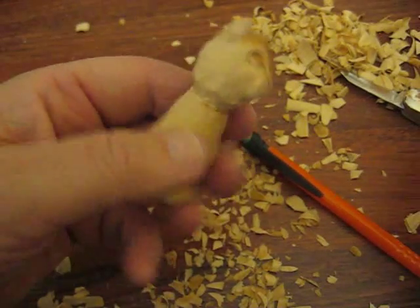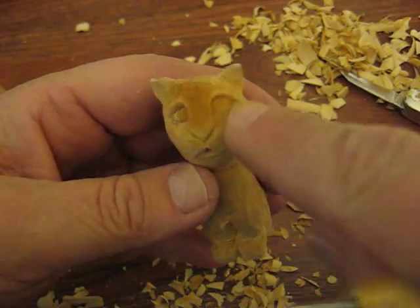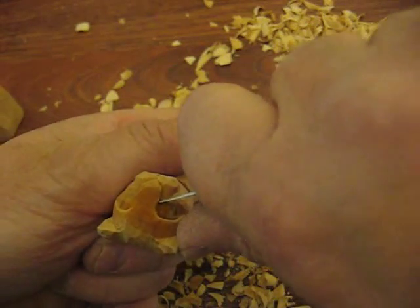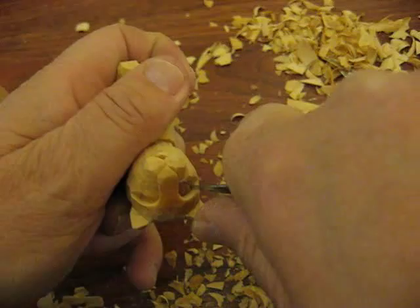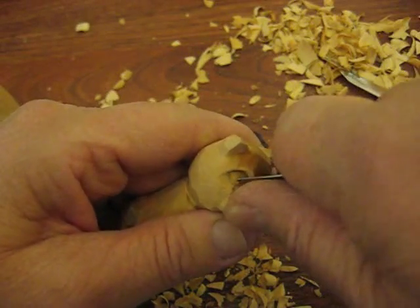Okay folks, we're back. Let's see what we can finish up. I drew the eyes in and what you want to do is very simple — just take your knife, draw your circles. They're pretty round, the eyeball itself. Just do a stop cut, go on the inside, cut it out.